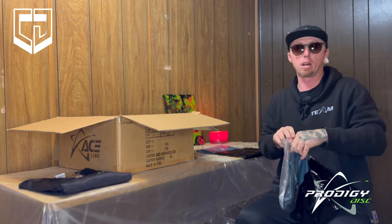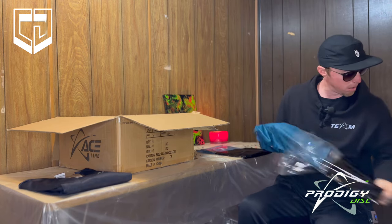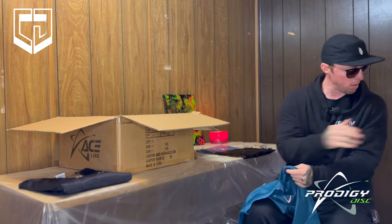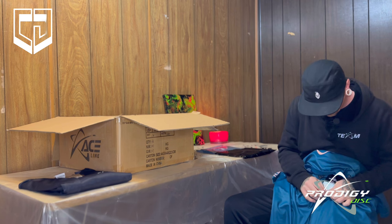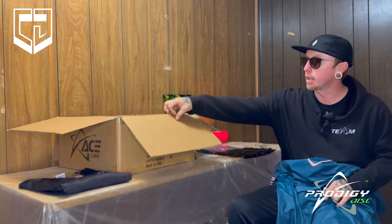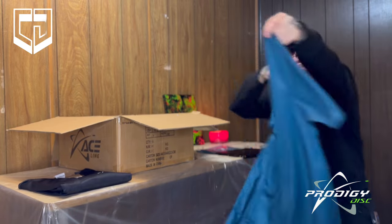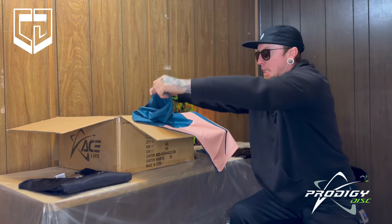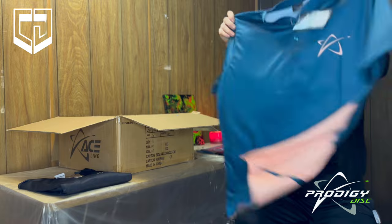I may have to throw a cat out of here in a minute. Here's the blue one — it's really awesome. Get the sticker off here. Here's the blue polo, logo on the front, logo on the back. And it's got this crazy-looking peachy color versus the white — kind of a creamy white, peachy color.